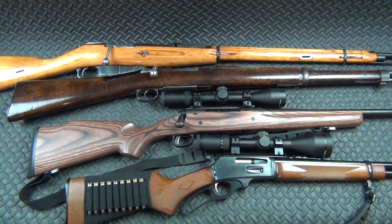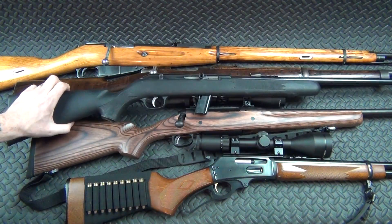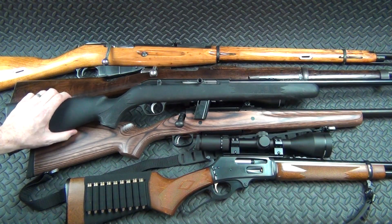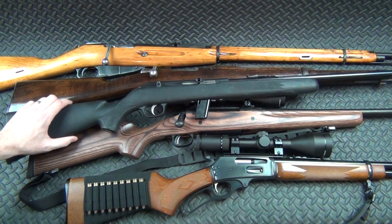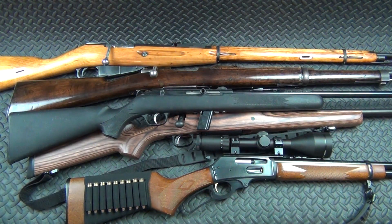Then we've got this — my Savage 64, just a good old-fashioned Savage .22. You can pick these things up for probably $120–$150. I got this one on sale at a Black Friday sale for $99, so hard to beat that. It's just a good .22 — what more can you say.